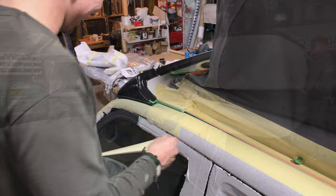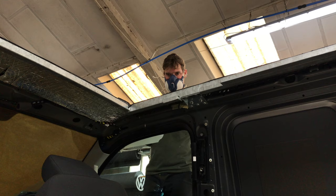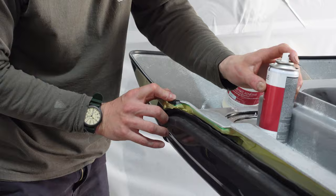They take the roof off again now to do the prep. Jay's using the black primer again — that's because it's specialist for painted metal surfaces. Applying it all over the place, lots and lots of it.